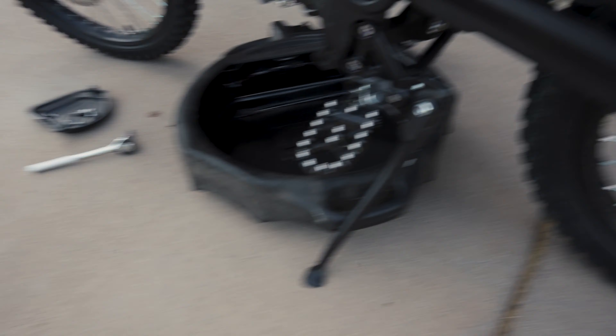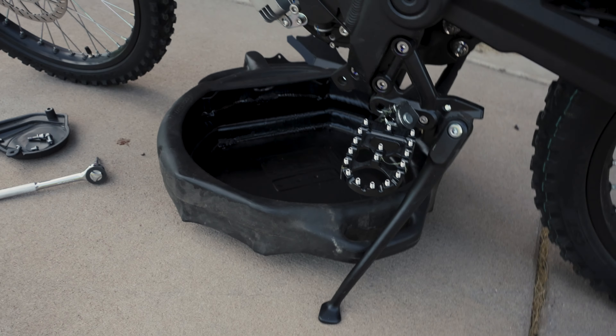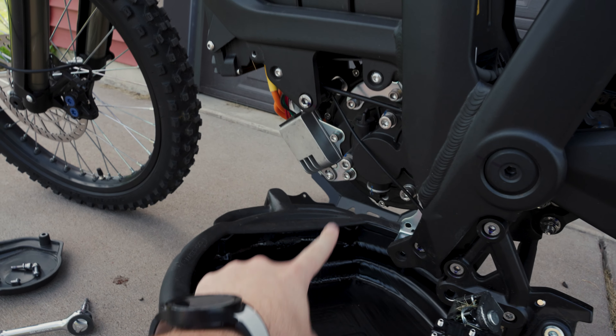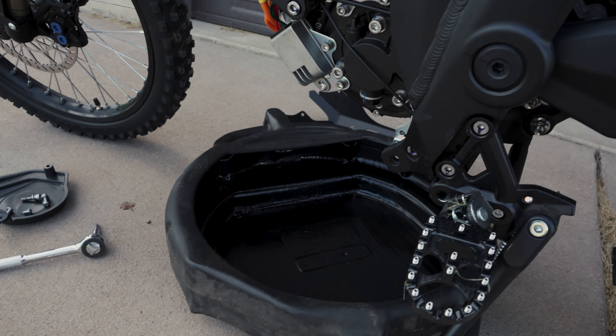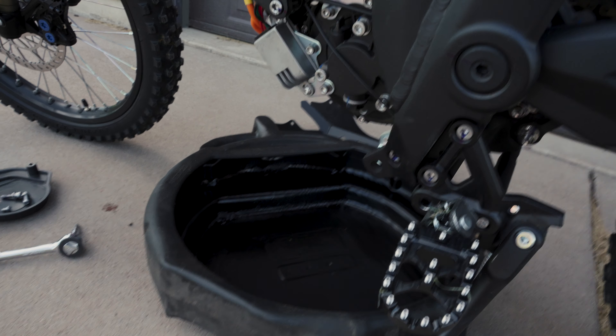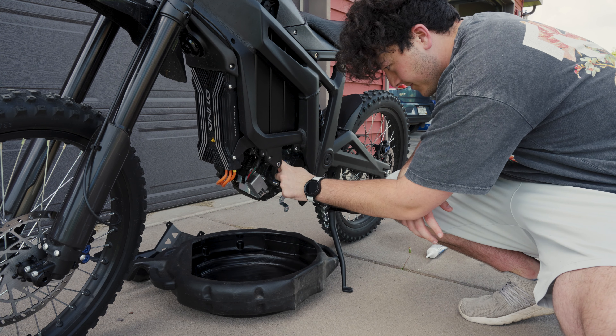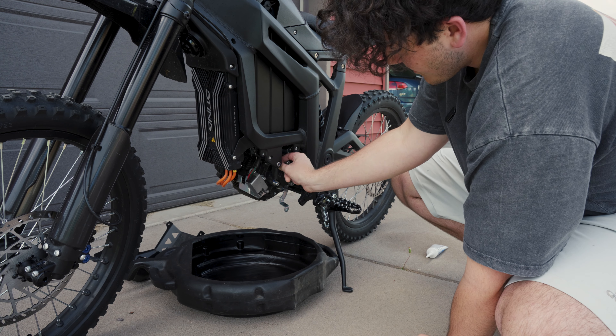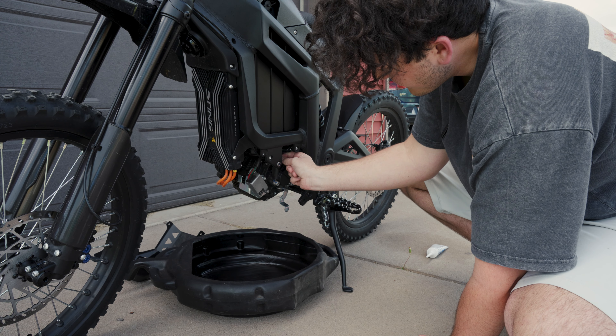Now we are ready. I have my little oil spill bucket. We're gonna pop the top fill cap off so air can get in and everything drains down faster. First things first, we're gonna pop this fill stick — dipstick, whatever you want to call it — off. Yeah, she's full to the brim.